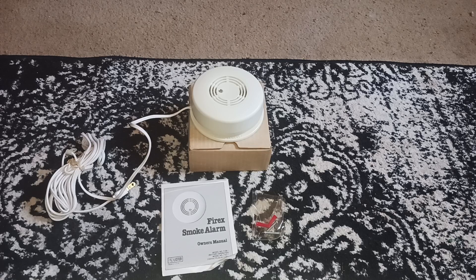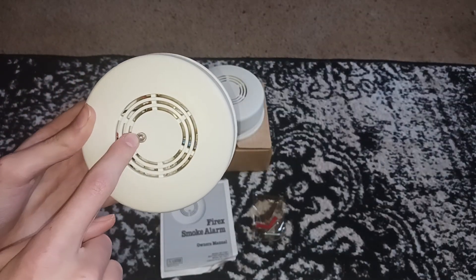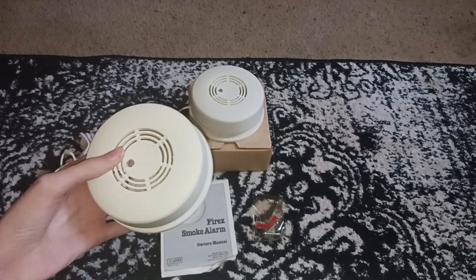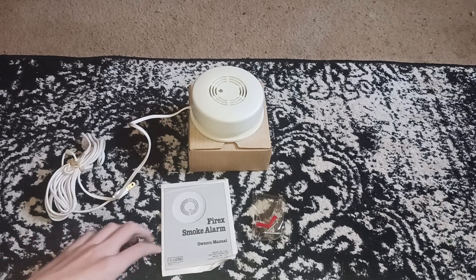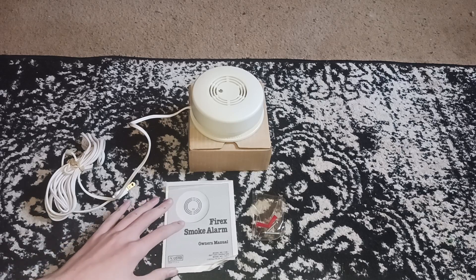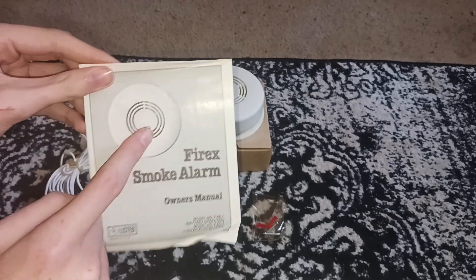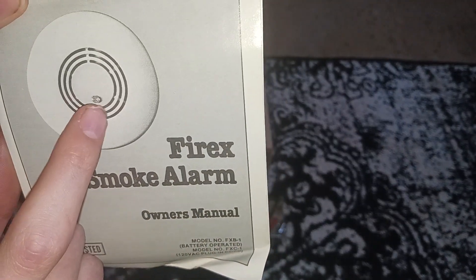Some of you guys probably know that I got another FireX detector this year, which is the FXB-1A. It also has a tiered button and it came with the same manual, except it had some writing on it. And on both manuals it has the FXB-1.